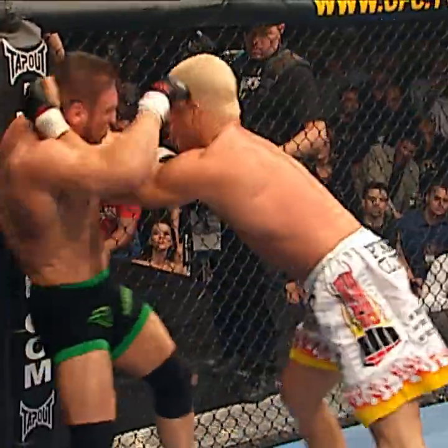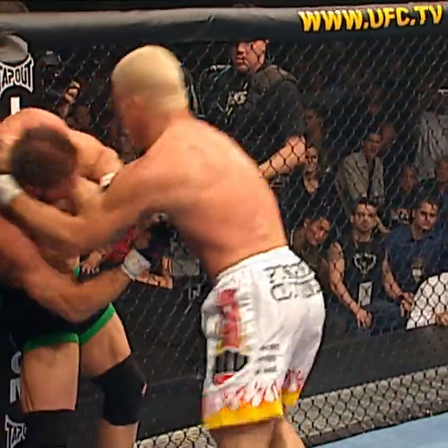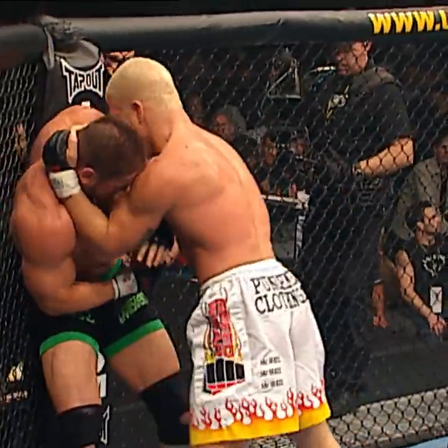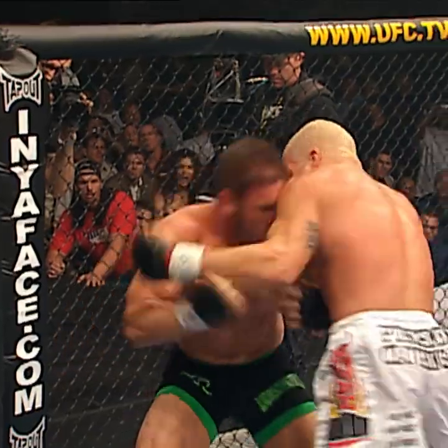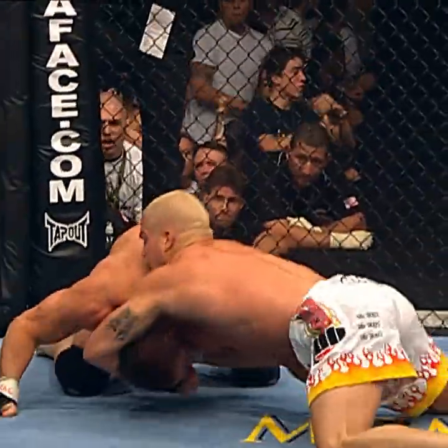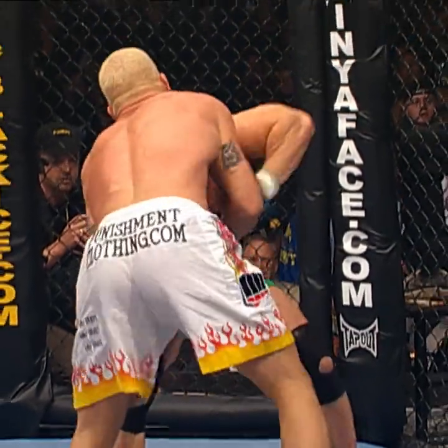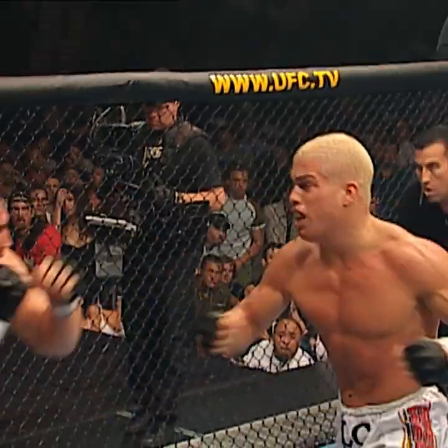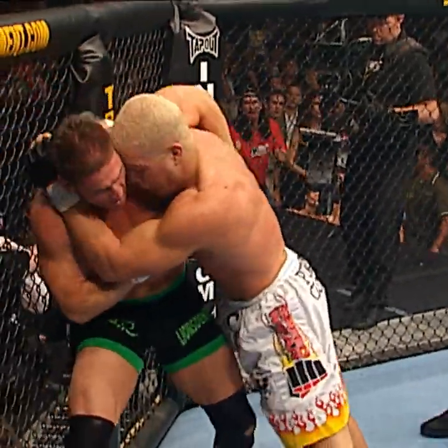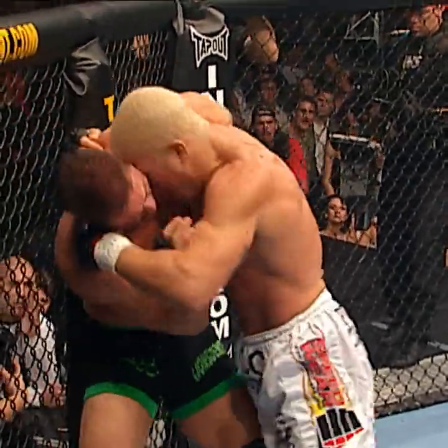Tito rocks him. High knee. Ken Shamrock wants to bring it quickly. Tito wanted to weather that storm — it looks like he's the one. Big right hand. Bad weather, trying to finish him early. Now he's looking for the choke — a couple of great shots already. He continues to tee up, a left by Shamrock, a left by Shamrock. And that will slow Tito down.